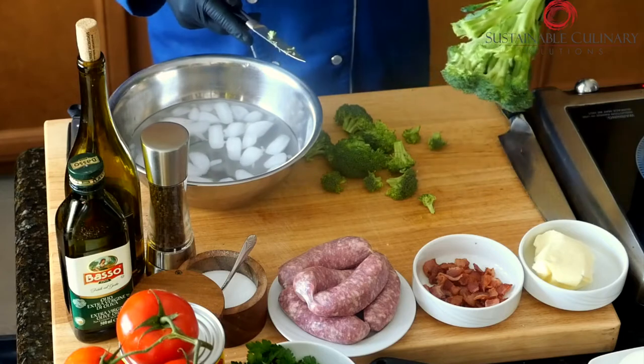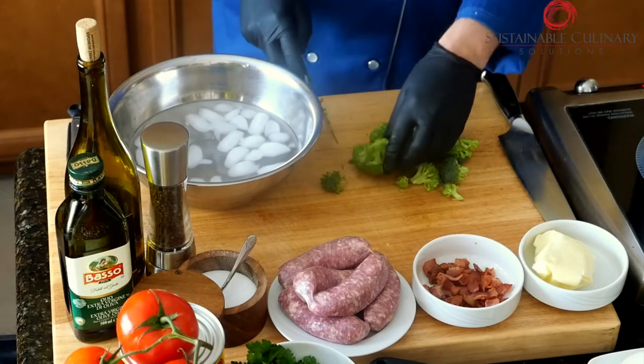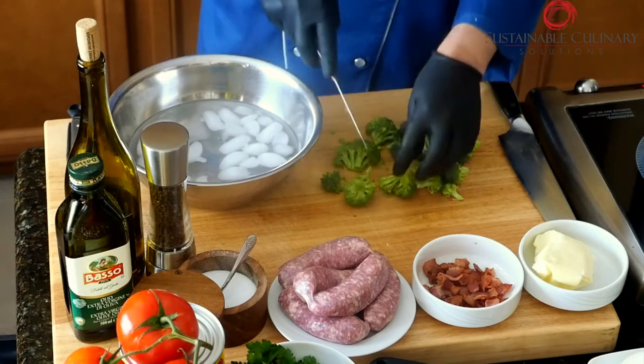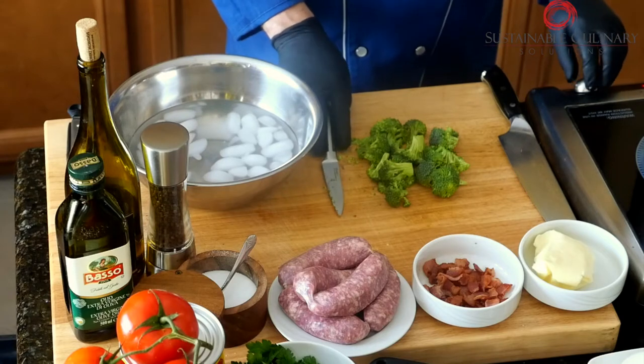You can always take the stems and eat those also. I like to make sure they're all about the same size. If you like broccoli a little bigger, it's fine, but I want to balance the meal so everything is the same size. Blanching is boiling some hot water.